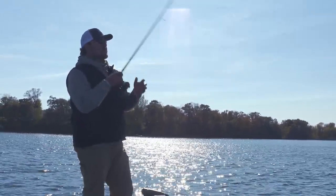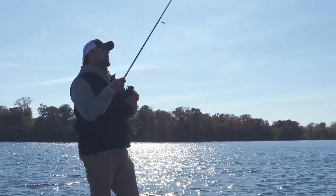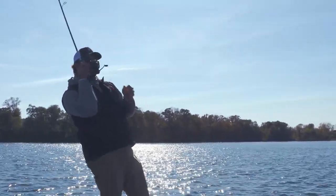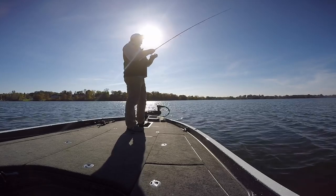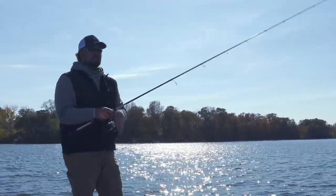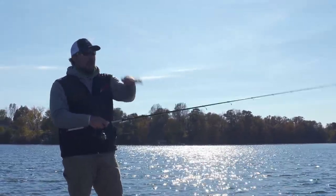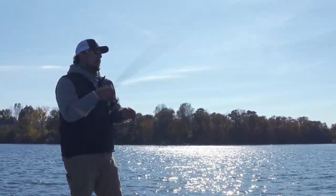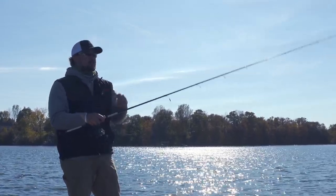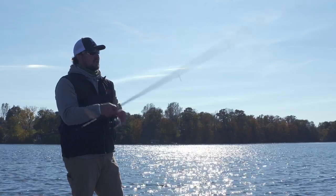Be ready for a fish to be on there when you lean into it — a lot of times you're gonna catch one when you pull up. The whole reason they're eating this is a reaction strike, so you want to keep it moving. It's a piece of lead with a bunch of hooks — it doesn't look natural at all. The faster I can keep that bait hopping off the bottom, the more likely a smallmouth, especially because they're so curious, is gonna run it down and try to eat it just to find out what the heck that thing is.